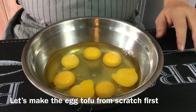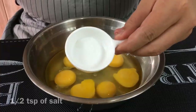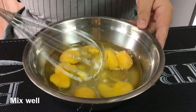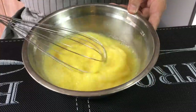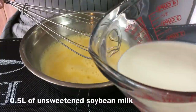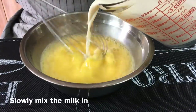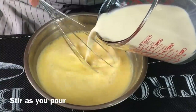First, we'll start off with making the egg tofu. I'm using seven eggs over here. Add in half a teaspoon of salt and mix them up well. After you've done this, add in half a litre of unsweetened soy bean milk. Slowly mix them in, stirring while you pour the soy bean milk in.